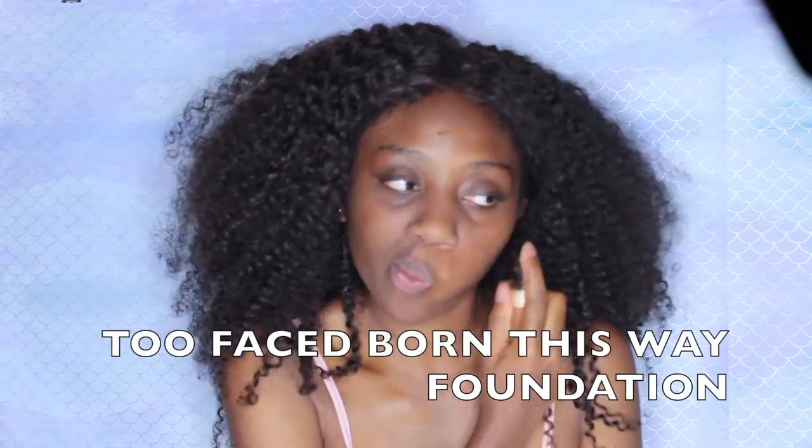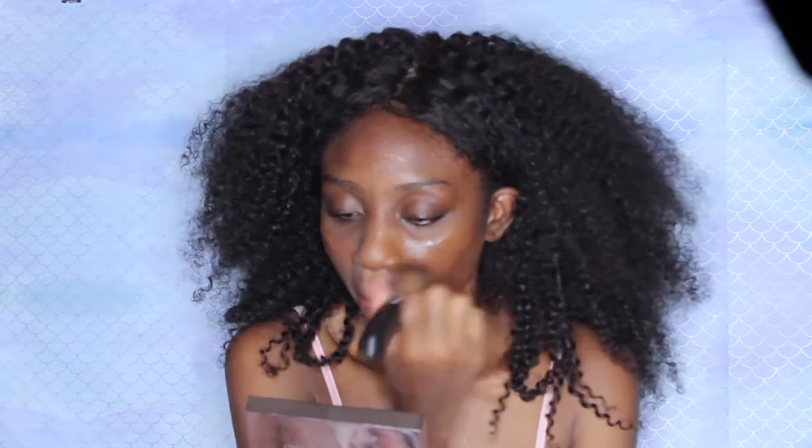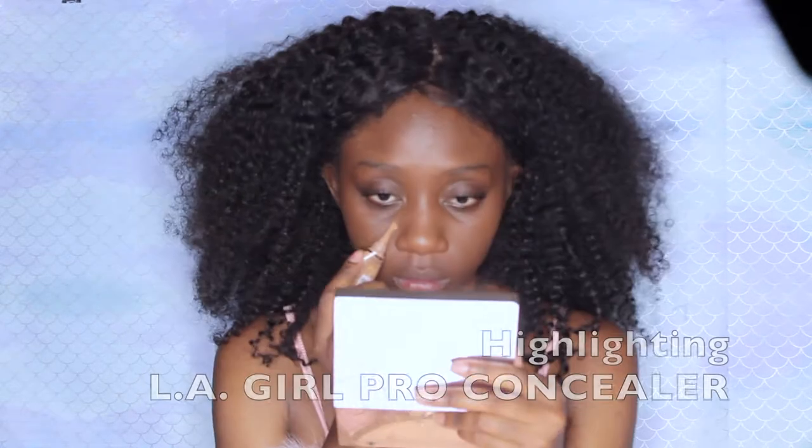So for my base, I'm going to be starting with my pore filler primer and I'm going to apply that all over my face. Then I'm going to go in with my Benefit Porefessionals and I'm priming only around my nose and the tip of my nose because that's where I have the most pores. Then I'm going to go in with my Born to Suede foundation — all the shades will be in the description down below — and I'm just going to put that all over my face and pat it in with my blending sponge.